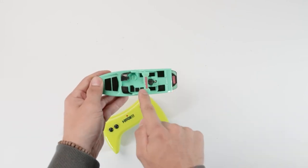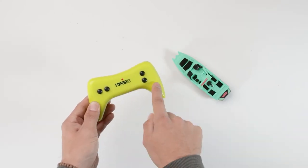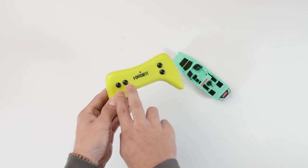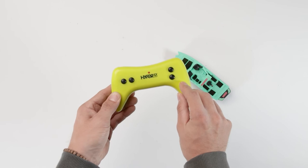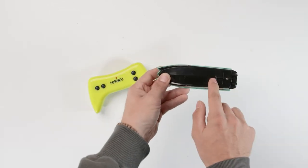Moving on to the controller, as you can see there are four different buttons with a hyper logo in the middle. The two buttons on the left side of the controller are for controlling it left to right, and the two buttons on the right side of the controller are for going back and forth.